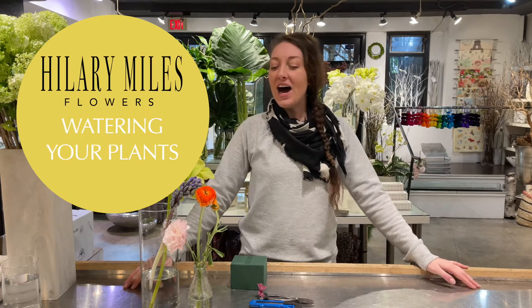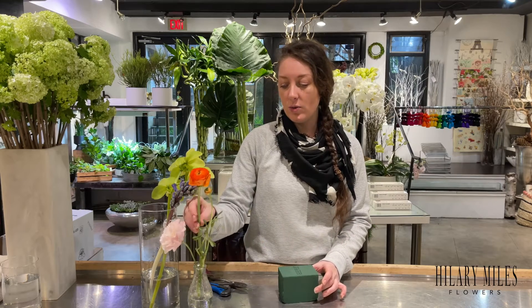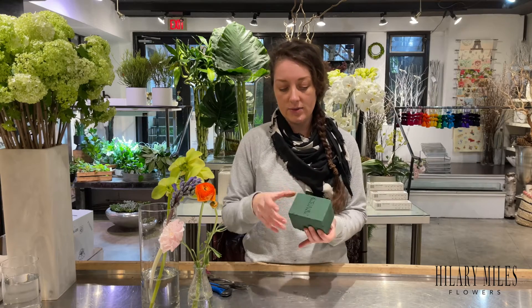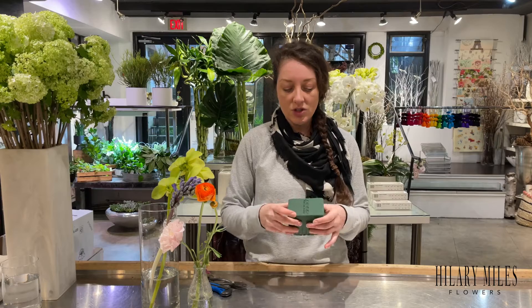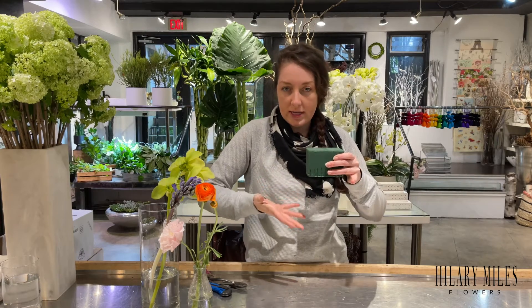Happy Friday! I got a lot of questions last week about the Oasis block. Some people asked if you can reuse it — the answer is no, you shouldn't. One side has dots on it and the other side has the Oasis logo. You should be plugging your flowers into the dot side, not the logo side. The logo side is the water-absorbing side, and the dot side is the flower-inserting side.